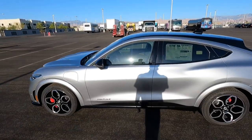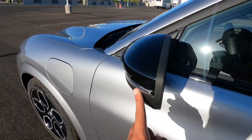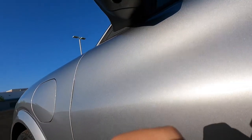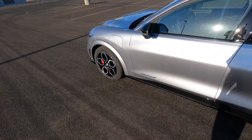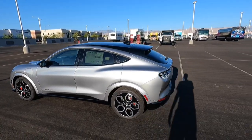Walking along the side, this one does have LED turn signals and then it has a black painted mirror cap. And it does have puddle lights — I think it shines like an electric-type pony on the ground. Yeah, definitely really cool.